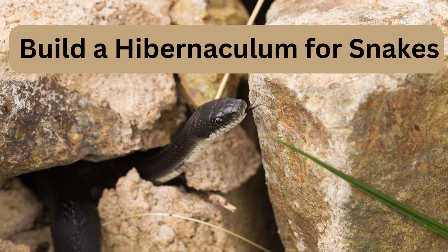Snakes brumate underground in rock crevices and in the tunnels of other animals. You can create a place for them to safely rest during the winter months. Select a suitable location for the hibernaculum — find an area that receives ample sunlight for warming during the day, but is shaded and protected from the wind. Ideally, choose a site with well-draining soil to prevent water accumulation.